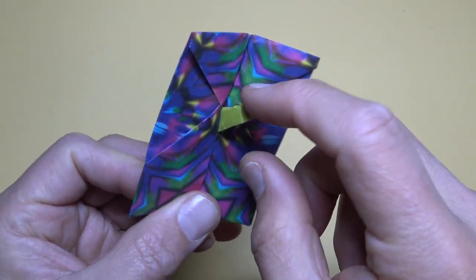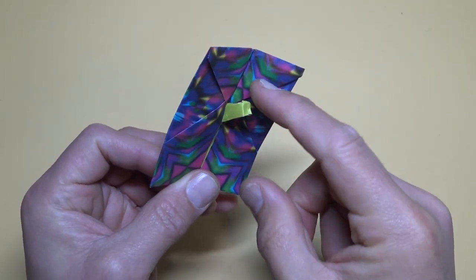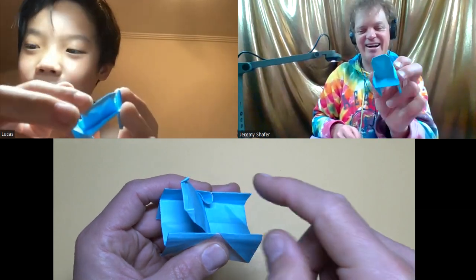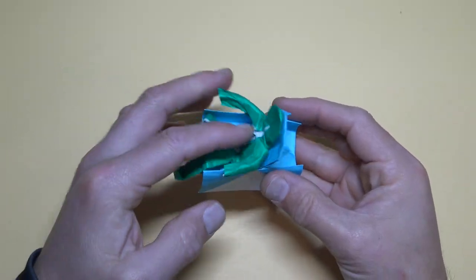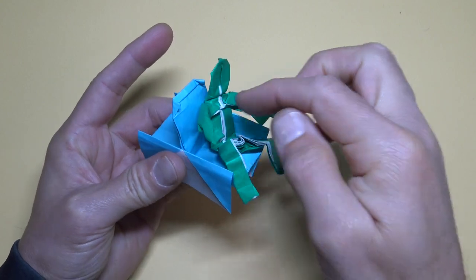It doesn't really turn on and off a light, but it does turn on and off the idea. The idea to design an origami light switch was for my student Lucas during his Zoom tutoring session with me. During the session we tried to design a switch, but it ended up being a two-way reclining chair — recline like this and recline like this — which is pretty cool.